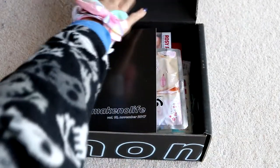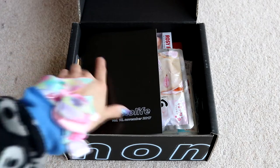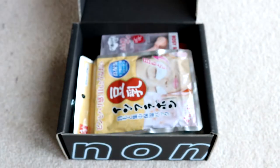There we go. I'm still glad that they gave us a booklet in this one. Given how Toki Treat has recently revamped all the boxes, I do wonder if No Make No Life will get a revamp as well. But anyway, this is the booklet — it is sleek and black. It tells me what's inside and we shall refer to it as we go.